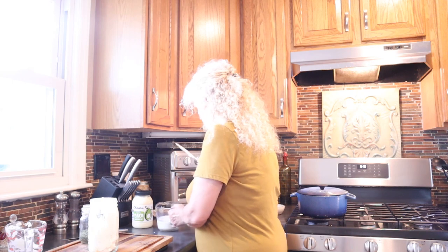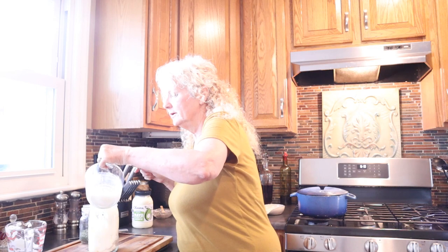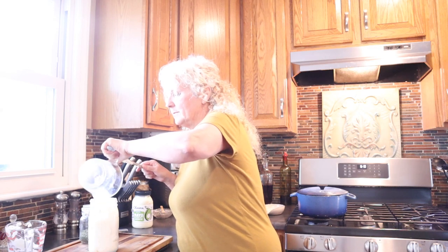We're going to use a cup of buttermilk. You don't have to go and buy buttermilk — you can take regular milk, which I buy raw milk from a local dairy, and just put like a capful of vinegar in it, and that will do the same thing as buttermilk.